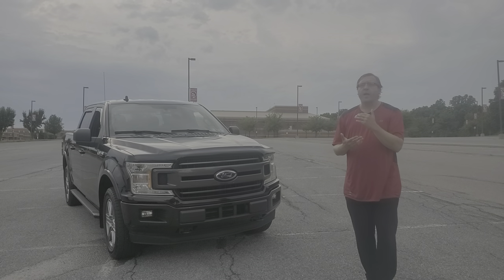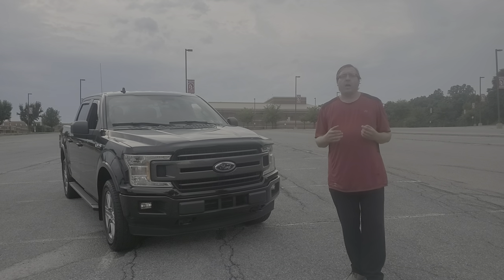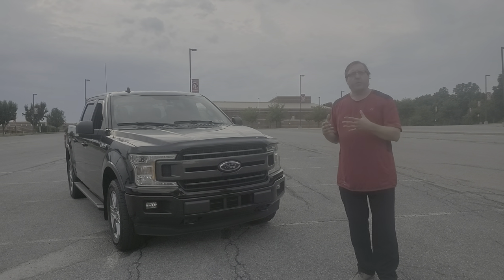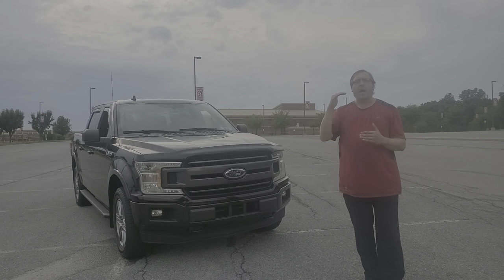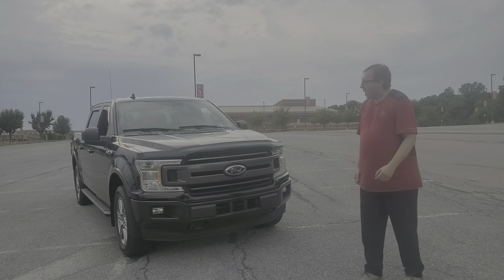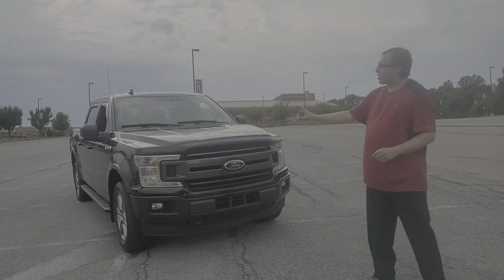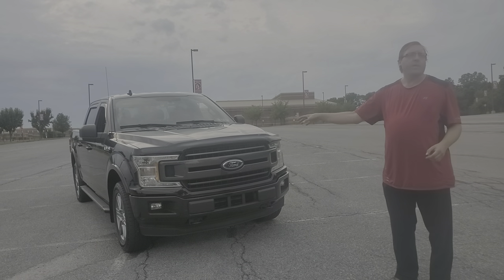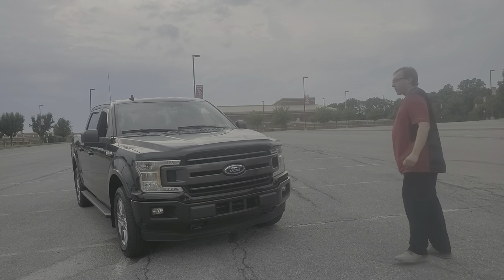The cool thing about this model is you actually get a lot of the features that you would get in the upper models. With this particular model you could get almost bare bones or almost to the top — this model has the most variables in it, which is pretty cool. If you notice, this look was the look of the 250 in the previous generation; it has that similarity. I'm going to pop the hood and take a look at the motor.